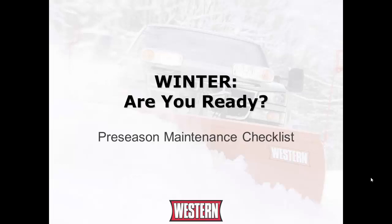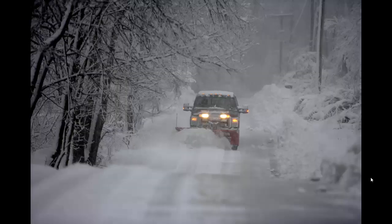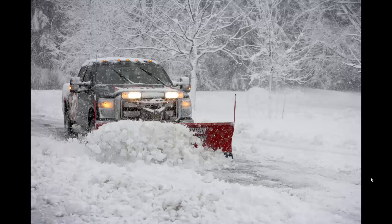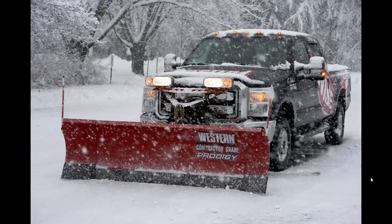This presentation is copyright protected, which is detailed on the last slide. Winter is approaching quickly, but you never know the exact time. Be ready for the winter by performing a pre-season maintenance check on both the snow plow and the vehicle prior to the plowing season to ensure minimal downtime. This presentation will help prepare you for when old man winter arrives.